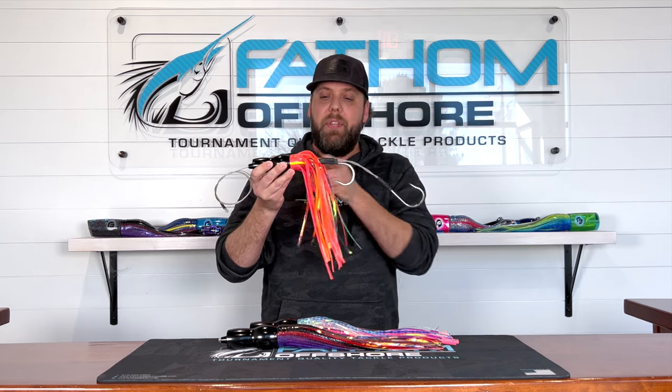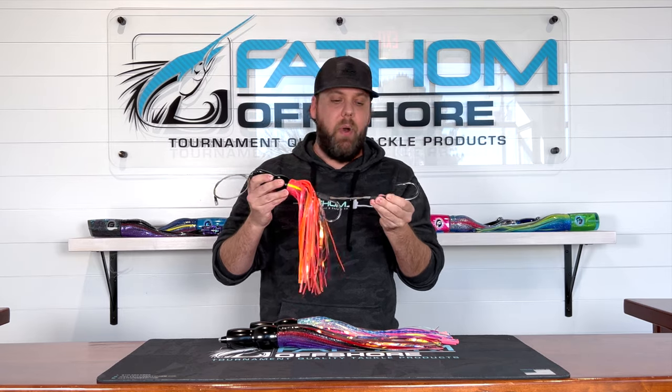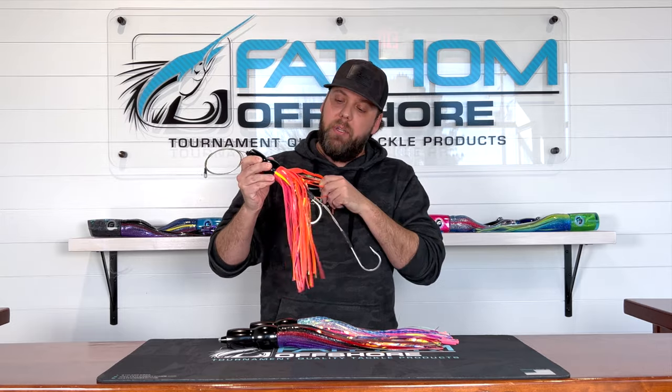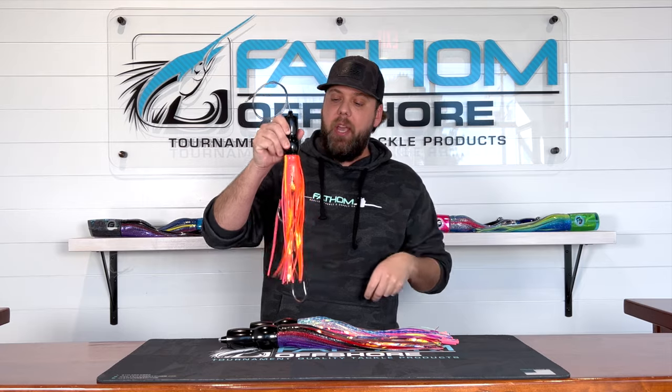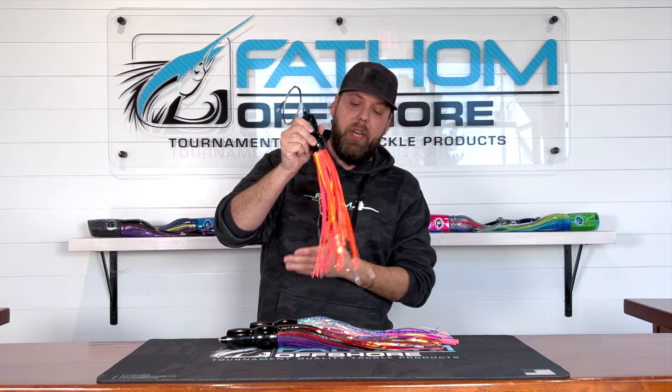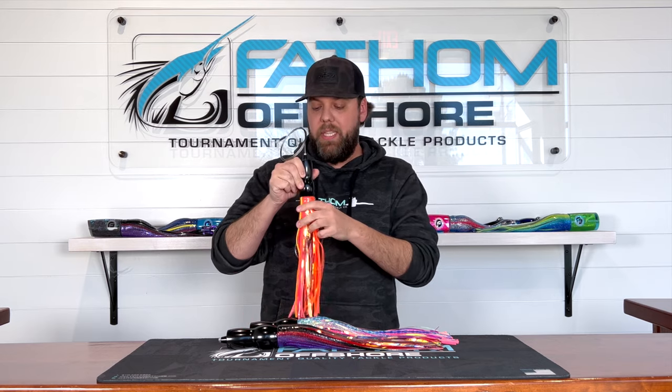There's nothing in here that's going to get pinched or bit off — no mono. So it's super durable. We all know that Wahoo are super tough on tackle. Each of these lures and the skirt combinations include a little bit of Mylar inside to color match. They're super bright, super vibrant, and there are about 10 different Wahoo colorways that we offer these in.